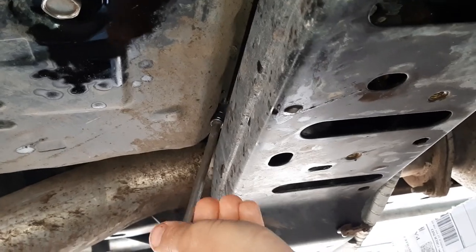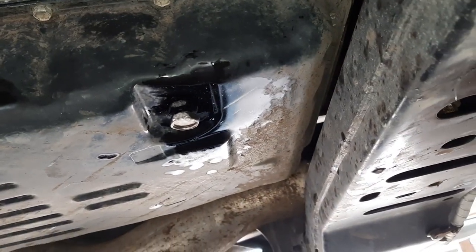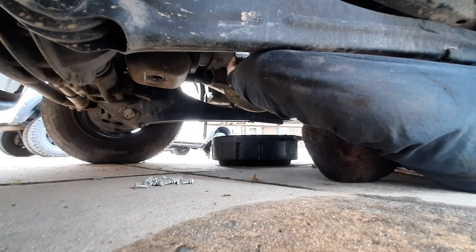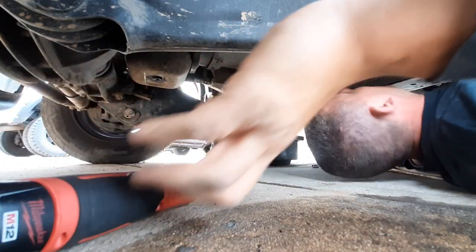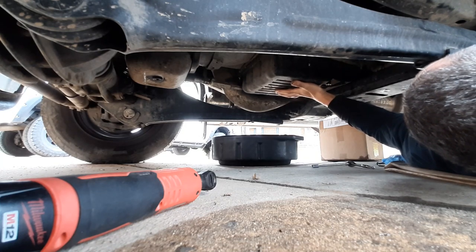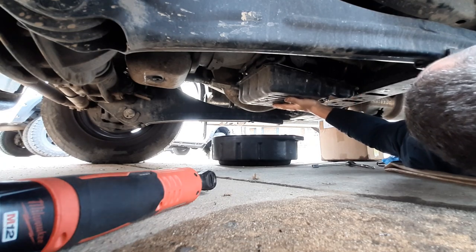There we go — that's one. This is the last bolt. Working with my left hand here. I know there's still some fluid hiding in there — yep, there's that fluid.